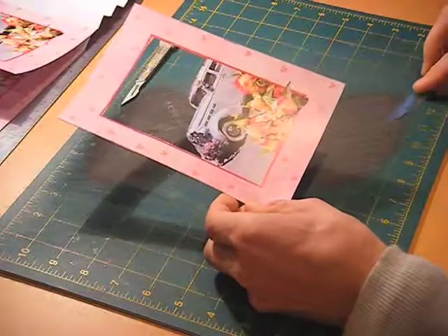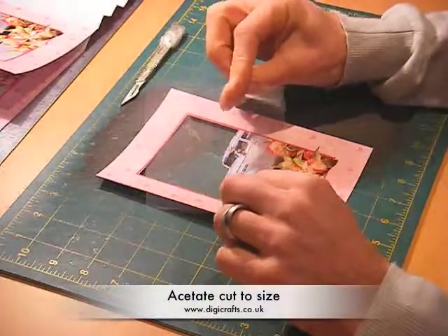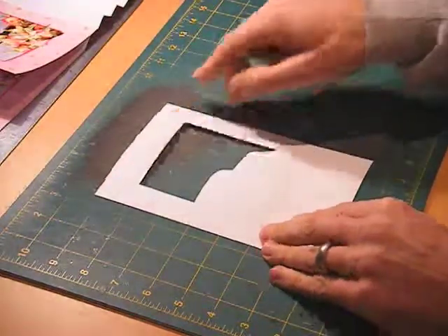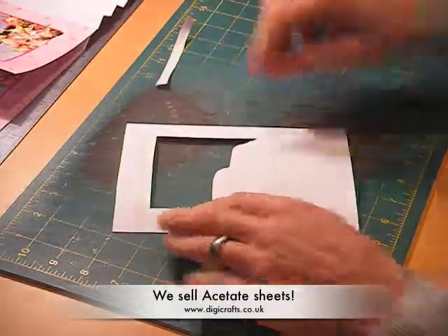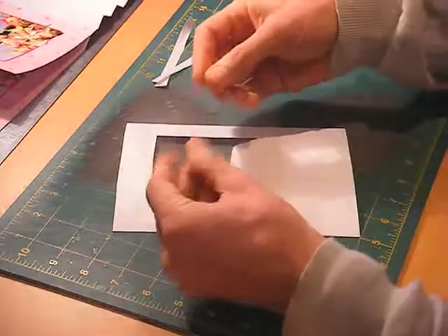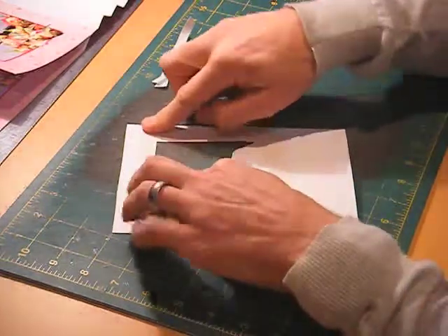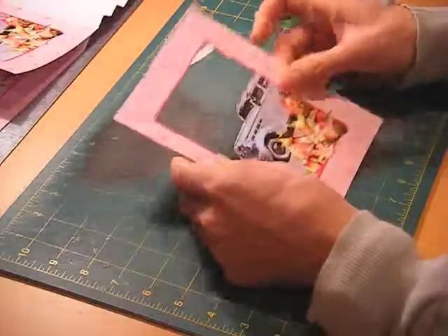So on layer 3, I'm going to introduce some acetate which I've cut to size. I'm going to use some double-sided tape, just top and the bottom. I'm going to add this small panel of acetate — which we sell on the website by the way — and stick it onto the reverse of the layer so that it covers the aperture or the hole.